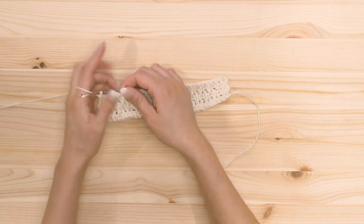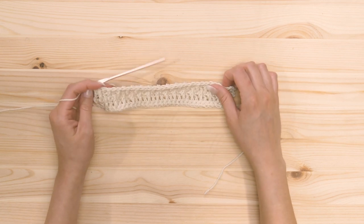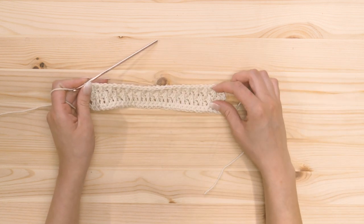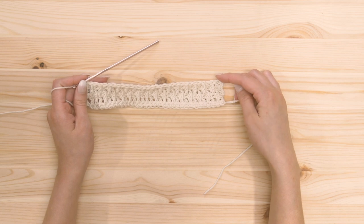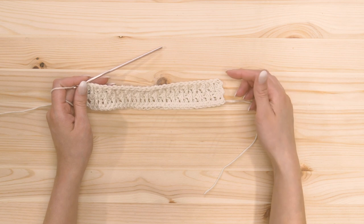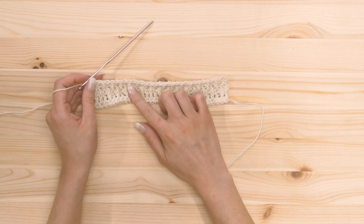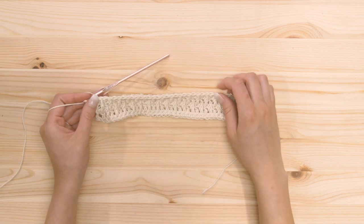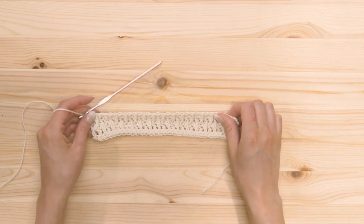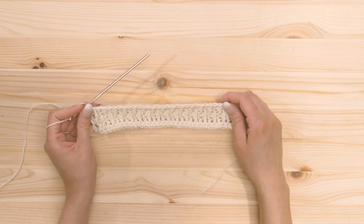We're just gonna keep alternating between what we've done so far — the next row will be single crochets all the way across, and then a row of alternating between double crochets and double crochets behind the post. Just make sure with each row that the stitch is staggered from the one before. I'm gonna continue making rows until I get the length that I want, which I'm going for like a square, and then I'll show you guys what it looks like once I get to that length.